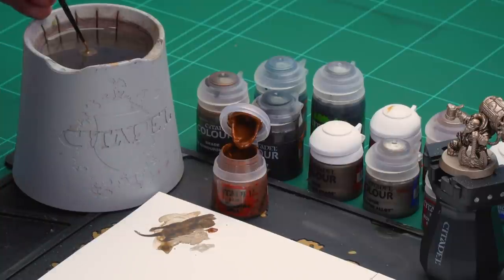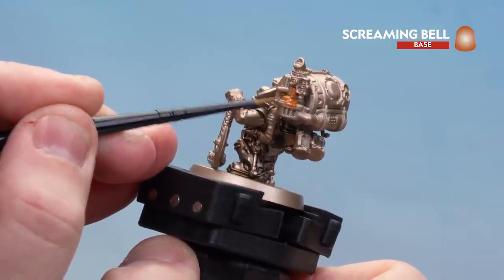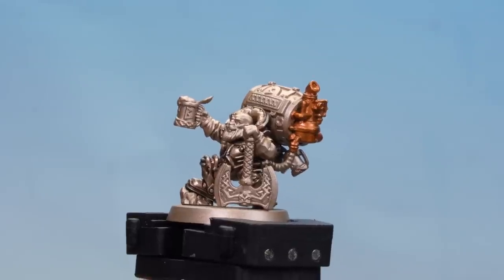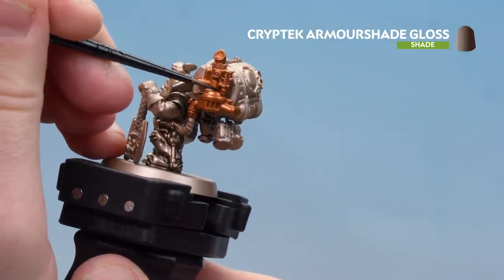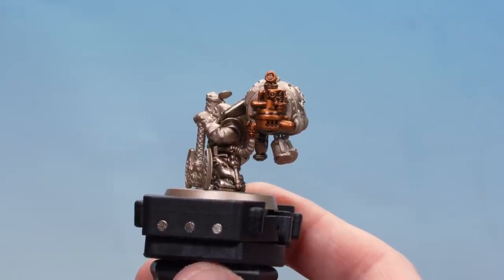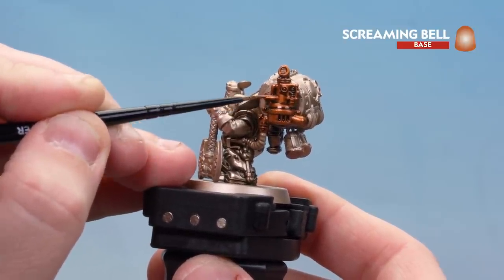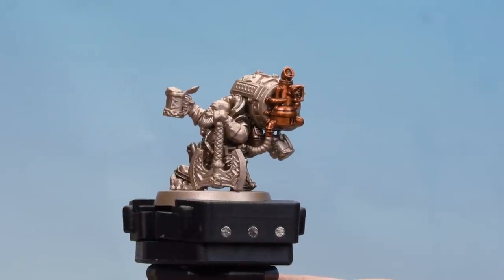I'm going to get a little bit of Screaming Bell on the palette, a little touch of water, get a nice point to the brush, and then just start picking out this little vat. You've got the Runelord Brass undercoat so you probably won't need a second coat, but do one to be safe. There we are with the vat now base coated. We're going to apply Kryptek Armour Shade Gloss, keeping it to the recesses where there are nice gaps. Once dry, we'll touch up any raised areas using Screaming Bell — and that's the copper vat now done.